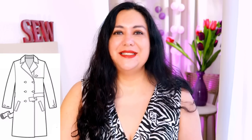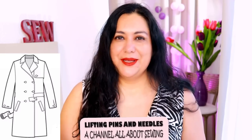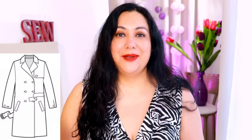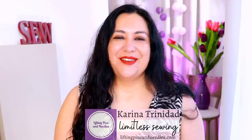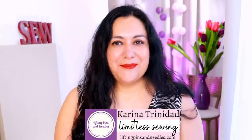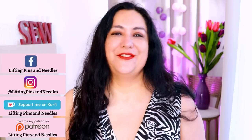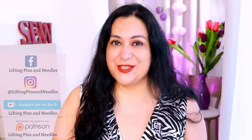I've got a list of types of garments I've never sewn and I want to. One of them is a trench. I found about 10 sewing patterns for this type of garment. I'm going to show you some fabric choices and some specific things you might encounter when you sew one. Hi sewing friends, I'm Karina from LiftingPinsAndNeedles.com. Welcome to this channel that is all about limitless sewing, and I've got an inspiration video for you today — it's all about trench coats.